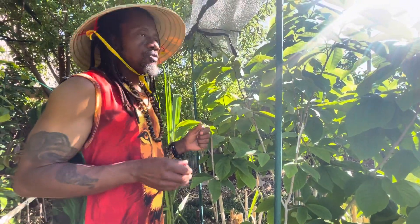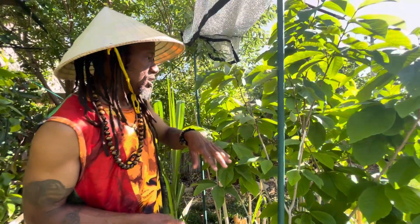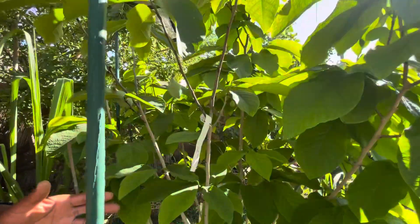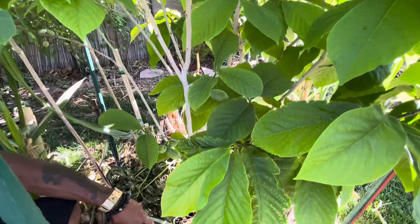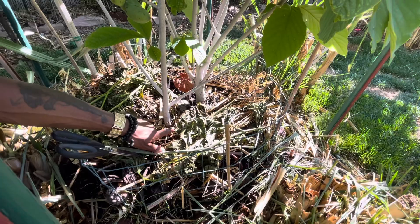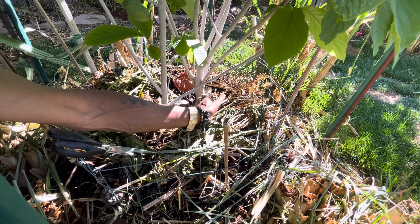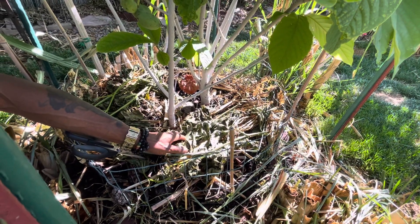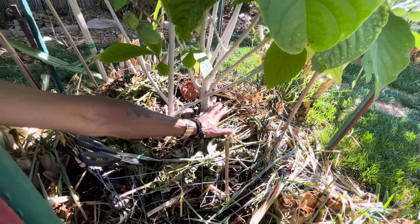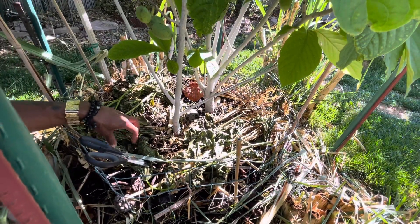I want to explain something to you all. Last year with the watering balance, I never knew what I was doing. If you look at the bottom here, they got one tree here that's a trunk and one here. This one last year all the fruit fell off because the water level is different from this one. This one wants more water than that one.